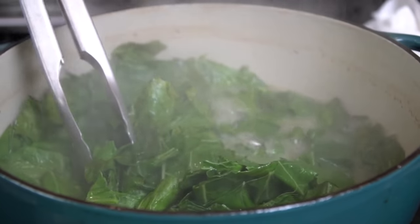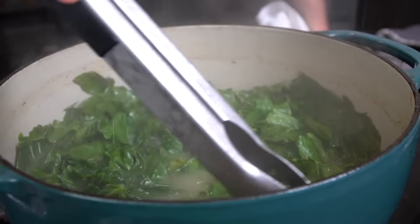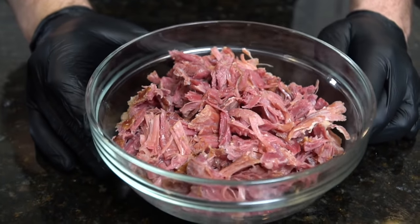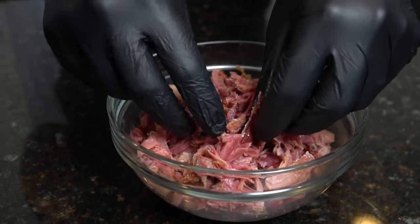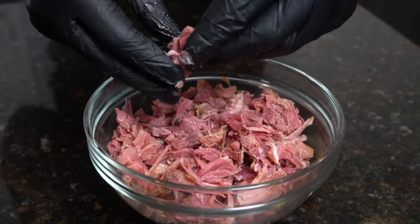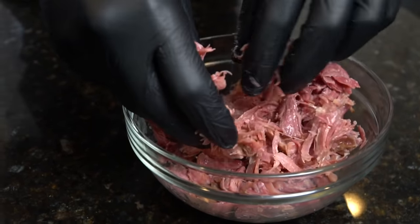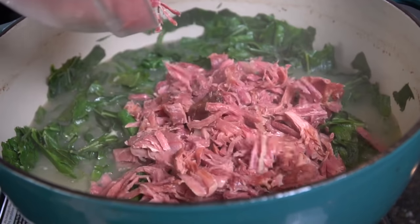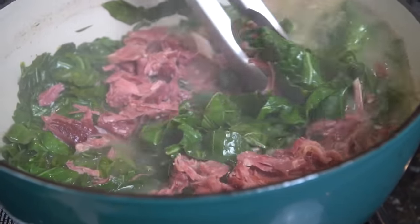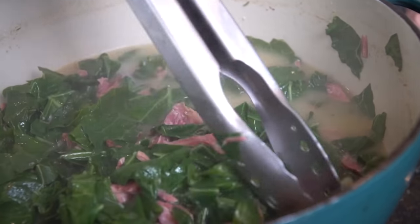Cover it with a lid and allow that to braise on medium for about 15 minutes or so until it cooks down. Check it every once in a while and stir it around, then we're going to start to season to taste. Once your collard greens have cooked down a bit, we're going to add back in that smoked turkey from earlier. It's important to pick through it though and make sure you get rid of any bone, cartilage, or excess skin — basically anything that you wouldn't want to eat in your collard greens. Once you've got it just right, add the turkey meat back in and mix all that together, letting all those flavors come together.